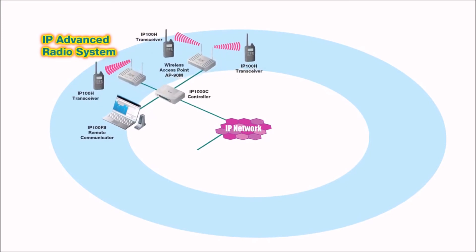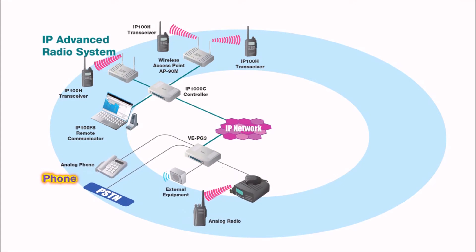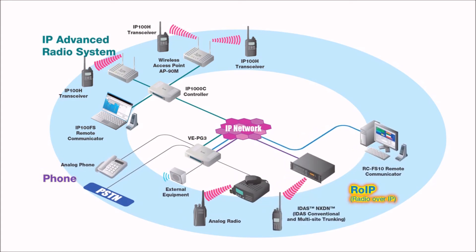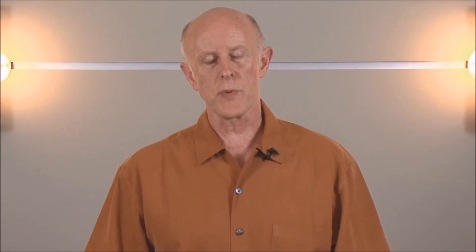The IP Advanced system is yet another piece of your communications arsenal, especially when connected to the VEPG3, allowing you to connect with a multitude of other protocols including digital radios, analog radios, and SIP phones. The IP Advanced system is useful in areas where traditional radios are too cumbersome or where frequency coordination is a problem. Potential markets for this product include the hospitality, healthcare, warehouse, or hotel industry — in all cases, a perfect application.